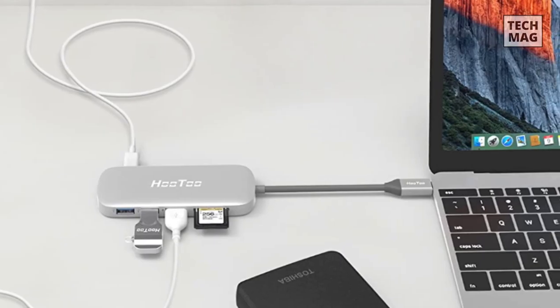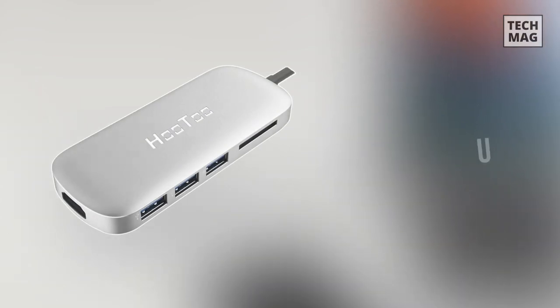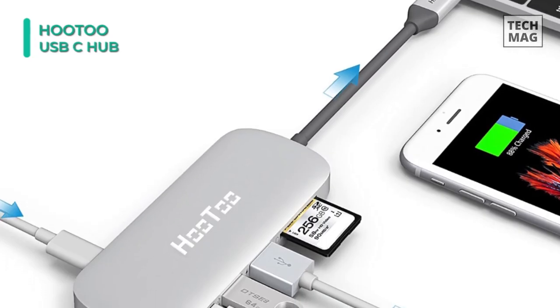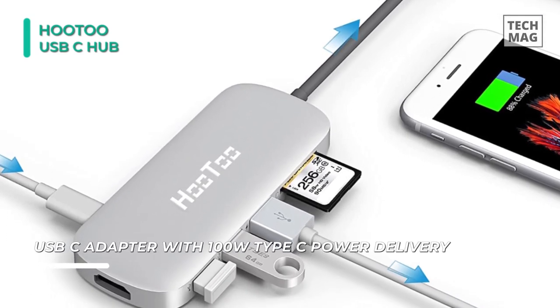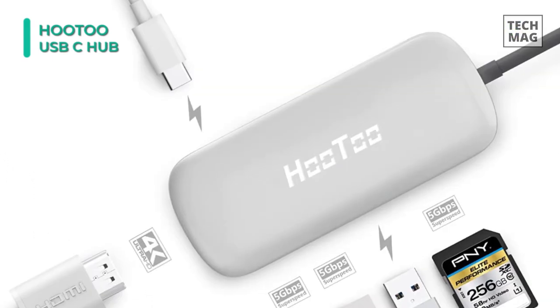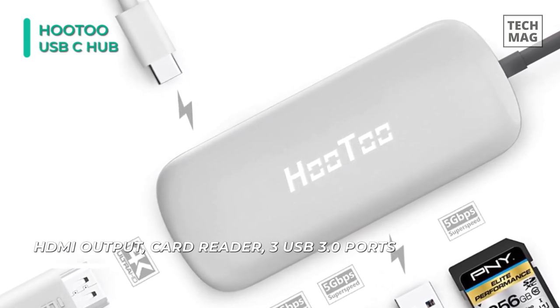The next product on the list is the Hutu HT-UC001S. This USB-C hub comes with a USB-C charging port, HDMI port, three USB 3.0 ports, and an SD memory card reader for your new MacBook, Chromebook Pixel, and the latest generation USB-C laptops. It supports pass-through charging at the maximum speed of 100 watts, and you can charge most USB-C laptops on the market at the full rate.